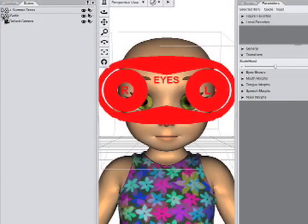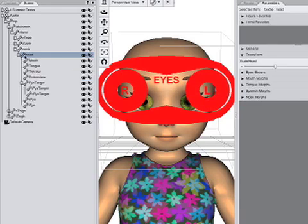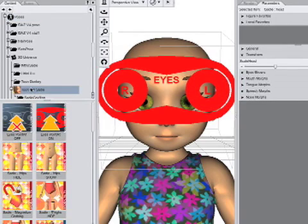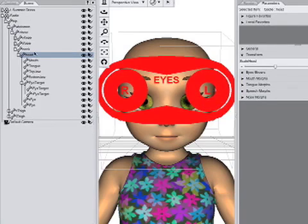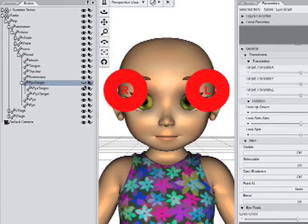To use Sadie Expression Magic, the eye target must be active. First, select Sadie's head. In the Content tab, navigate to Toon Girl Sadie's Pose Library and double-click Eyes Point At On. Returning to the Scene tab, select the eye target and click the icon to turn its visibility off, as well as the right and left targets.